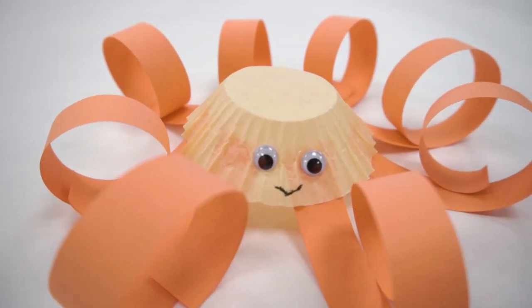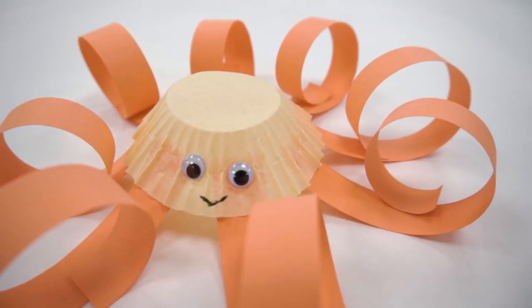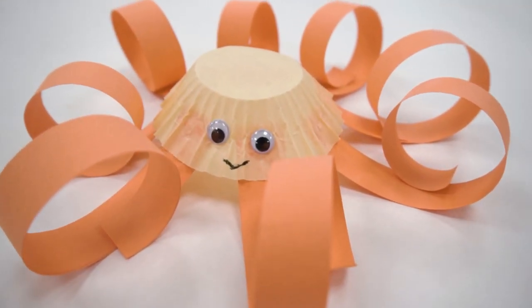Welcome back to Toledo Zoo's Arts and Crafts Time. Today we're going to be creating a cupcake liner octopus.